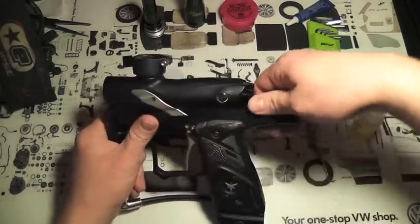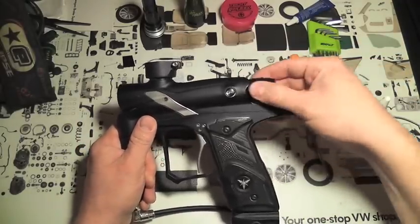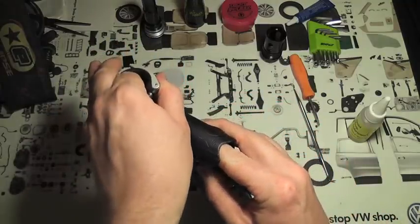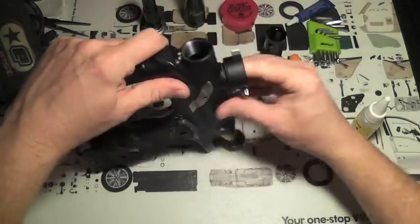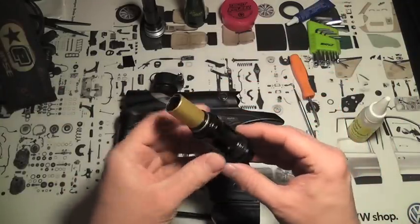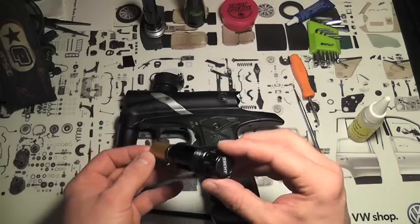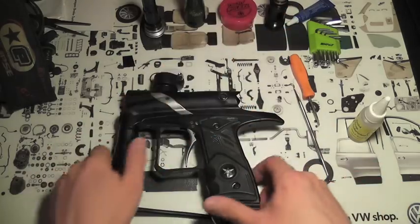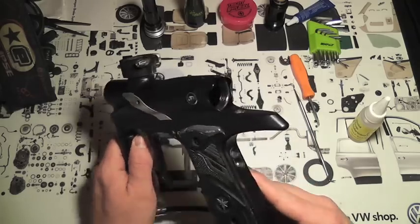Without further ado, we will pull it apart. I have an upgraded bolt on this one — this is the TEC-T L7 bolt, and this thing is absolutely fantastic. If you have a G4 and you're having bolt stick or efficiency problems, switch to the TEC-T. You'll love it, you won't regret it. Very much worth the money.